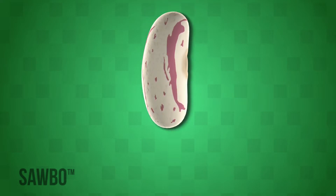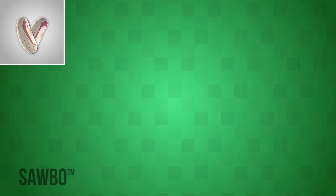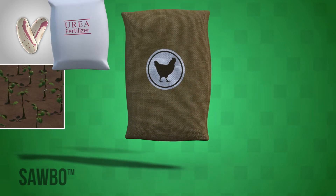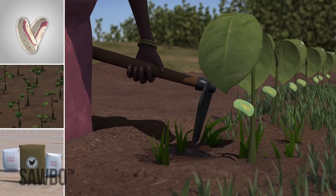There are four things you can do that will improve your bean production: use high-quality, quality-assured, or certified seeds to plant; plant your beans in rows; use chicken manure and fertilizer, if available; and weed your crop regularly.